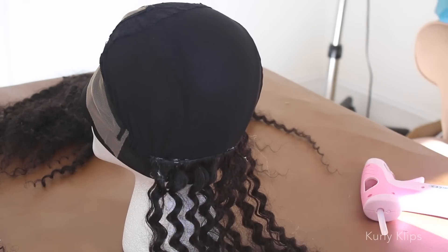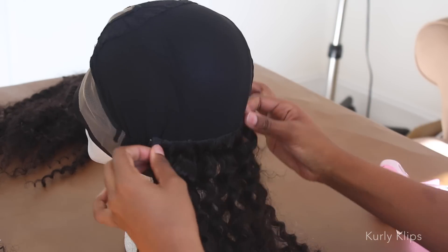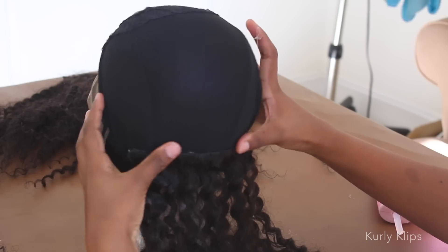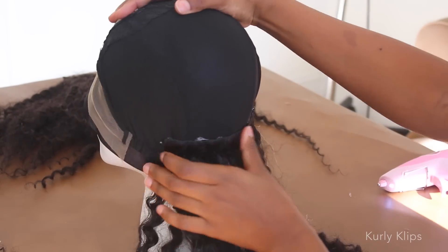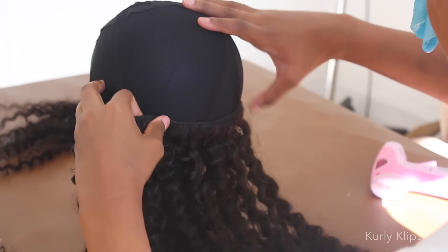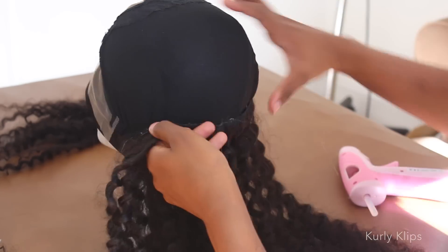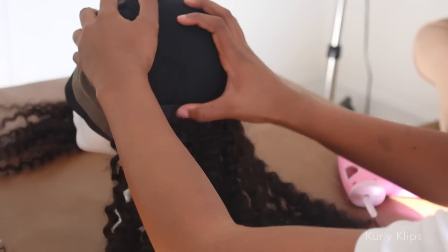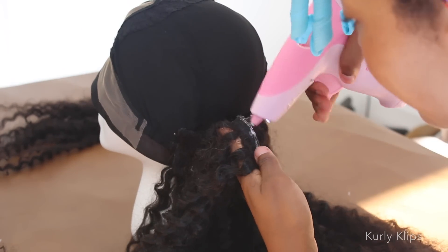Game time guys, this is the hardest part. I'm using a hot glue gun to help attach the wefts to the cap. I'm just taking it row by row, adding the hair, using the same technique I would if I were clipping them into my head. That's basically the medium wefts on the bottom, the long wefts above those, and the short wefts above those.